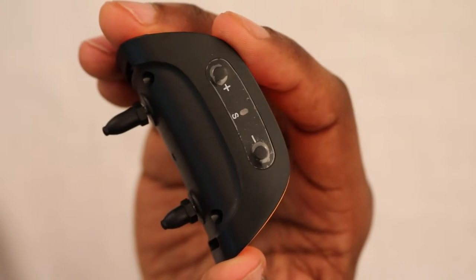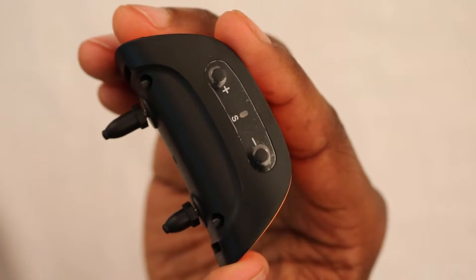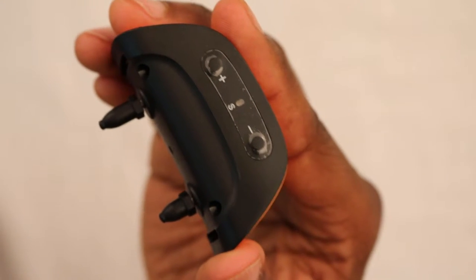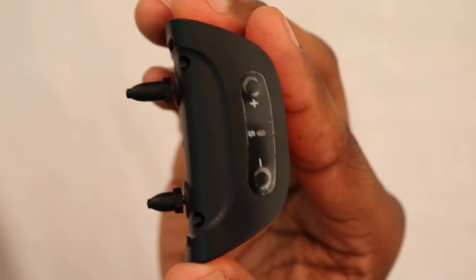On the first and second bark, the unit will just sound a warning sound. On the third through seventh bark, the unit will give the warning sound plus a vibration.